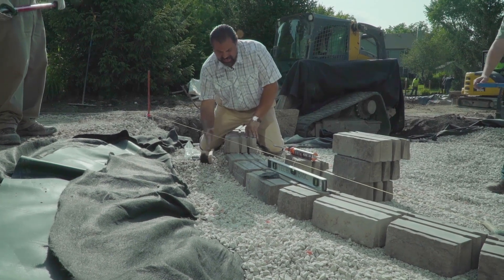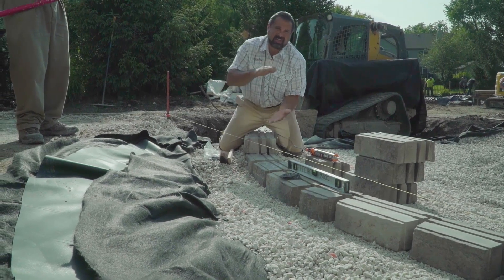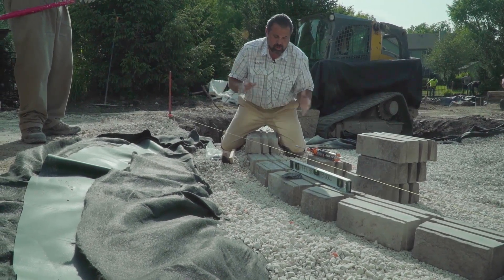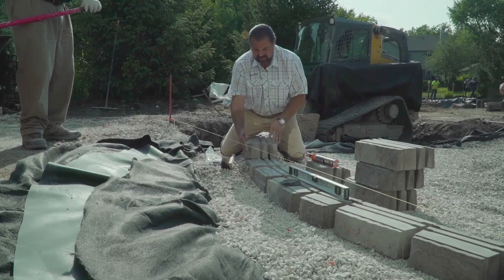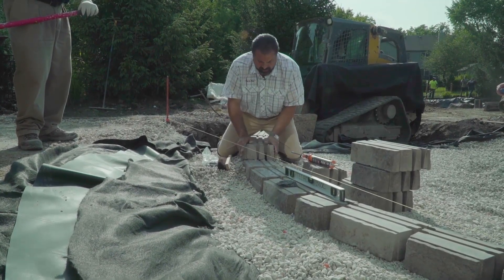We're going to make sure our base extends adequately beyond the heel and toe of the block, and that we have an adequate thickness of base. The rule is 666: 6 inches beyond the heel, 6 inches beyond the toe, minimum 6 inches thick. We're covered there.